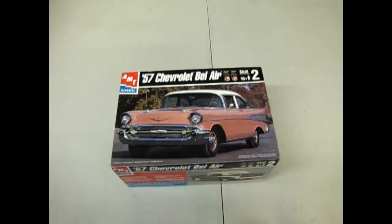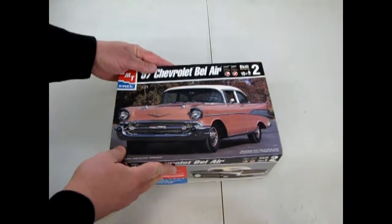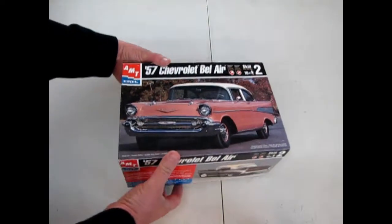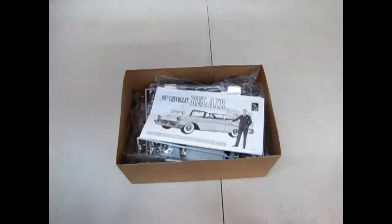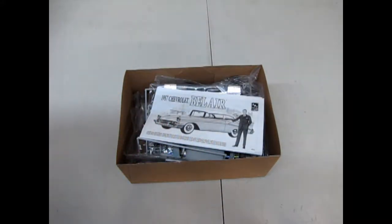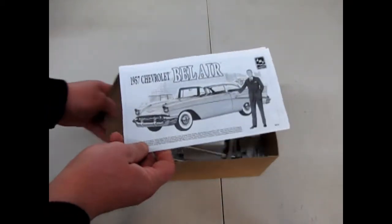And now we'll open up the lid on another American classic, the 1957 Chevrolet Bel Air hardtop by AMT Ertl. This kit is a retooling that came out back in 1998 — again, a competitor model competing with Monogram and Revell.